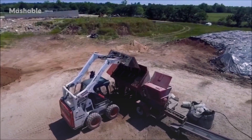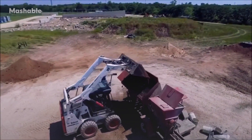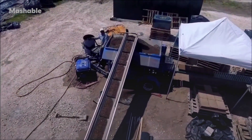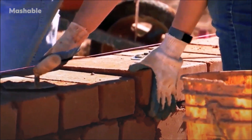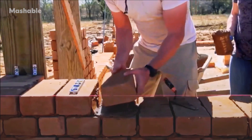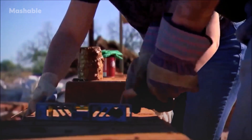You bring an earthlock machine to your property and you source dirt either on your property or within a couple miles away, and you can make these blocks for almost nothing. Let your imagination be your guide, but you can have a 20-inch thick earthen monolithic wall system that is just going to be there a thousand years from now.